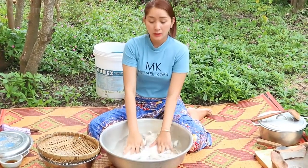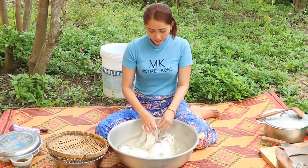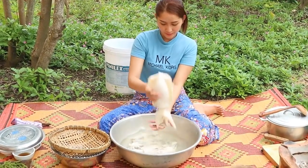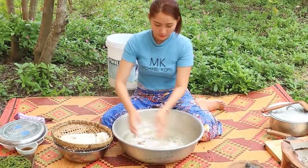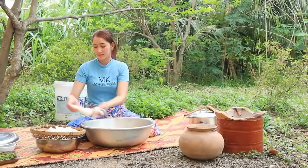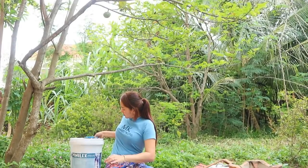After finishing preparing, I'm taking the skin out and cleaning it again.